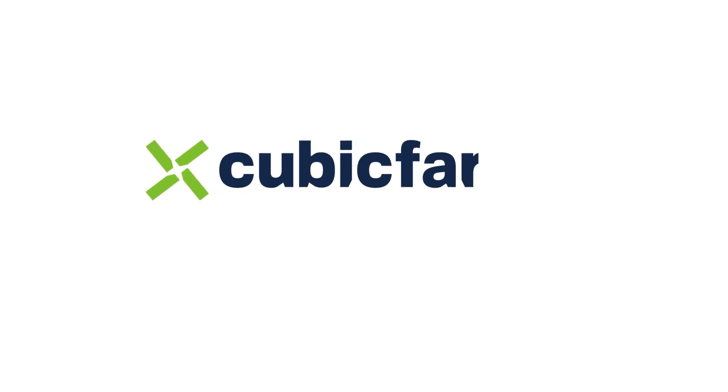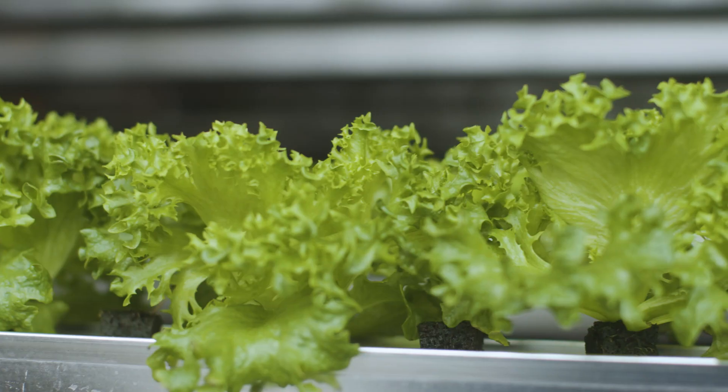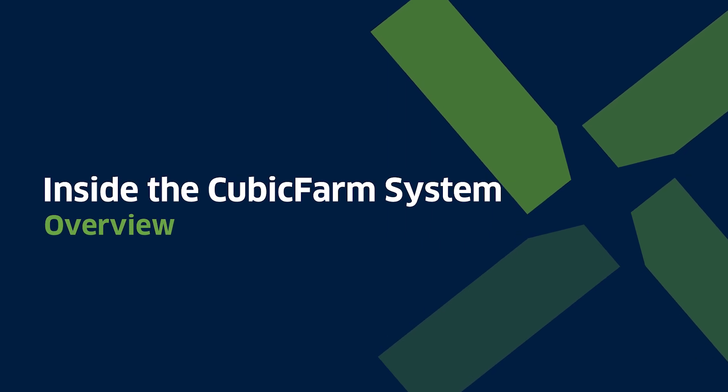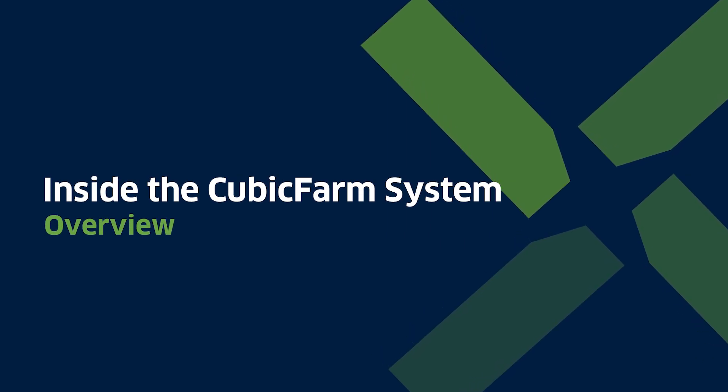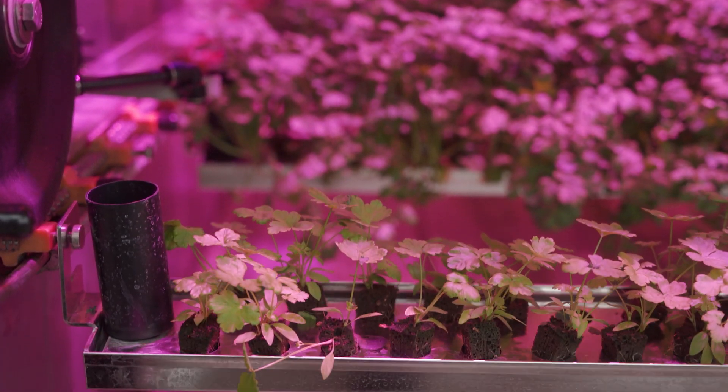Hello, welcome to Cubic Farm Systems. We are a local chain ag tech company on a mission to shorten the distance between us and our food, to enable local food independence. In this video, you will learn more about the Cubic Farm System modules and how you can directly benefit from our technology to feed a changing world.